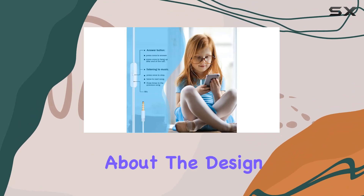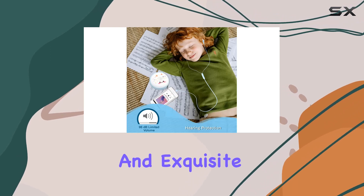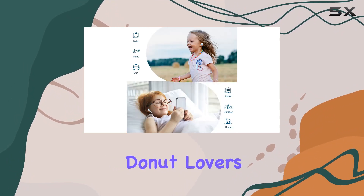Now, let's talk about the design. These earbuds feature a cute rainbow donut design with bright colors and exquisite details. With six joyous sweet styles to choose from, they make for wonderful gifts not only for kids but also for any donut lovers out there.